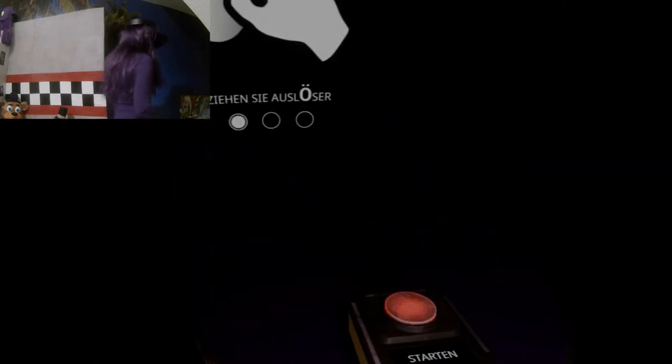There! Give me Bonnie! Come, Bonnie! A small nose! Let's see if we can see it! Shit!